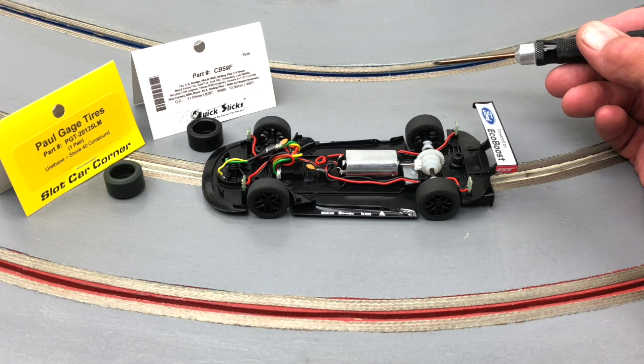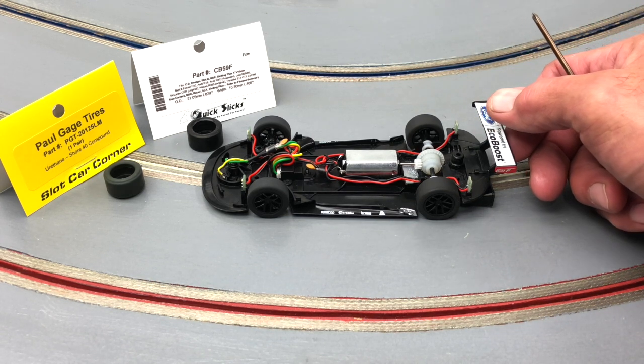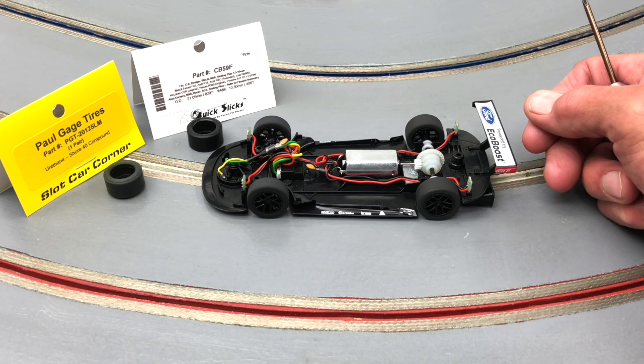It's a good platform — simple, clean, and ready to go. Overall, I think it's a good platform to work with, and most of you out there that enjoy a little bit of tuning and non-magnet racing should look forward to this car.